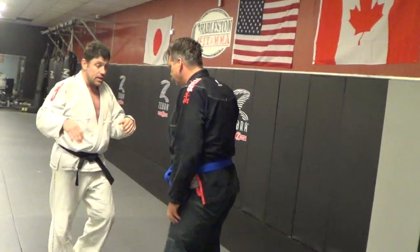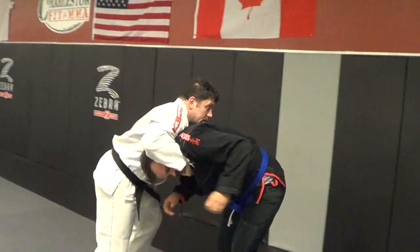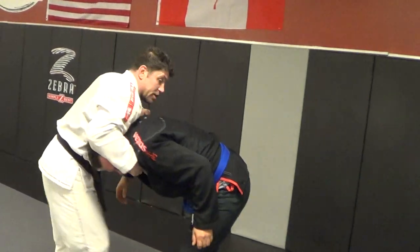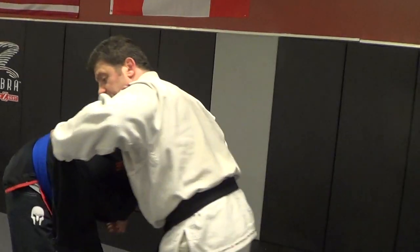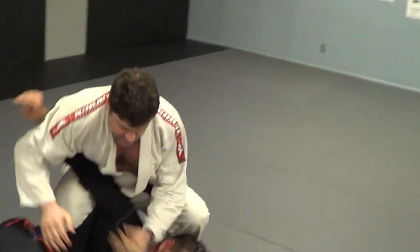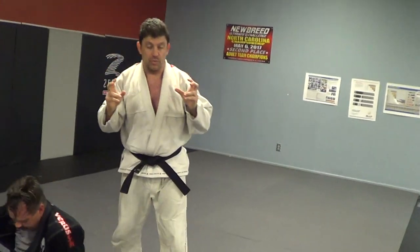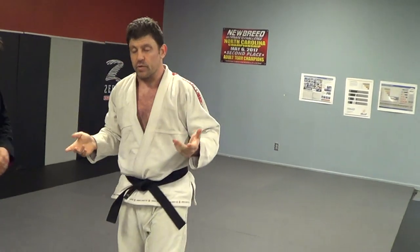I'm going to snap you down and do that one again. Boom — now I'm going to take this arm through. Look at the sleeve grip I got — for Jiu-Jitsu I can also do this. I'm going to push this arm through and whip this back here to take him down. Chin whip, Kyoko Nagi — whatever you want to call it.